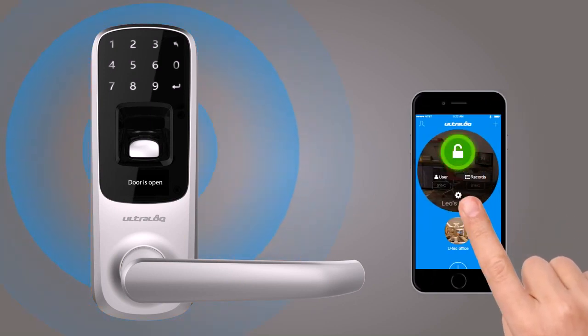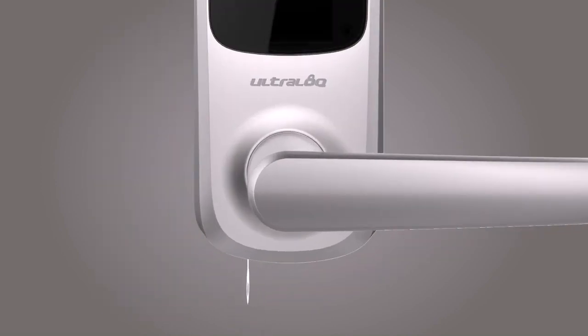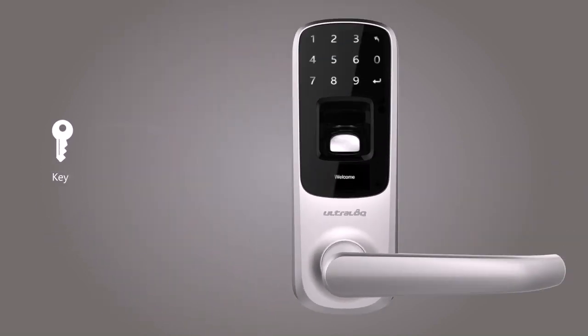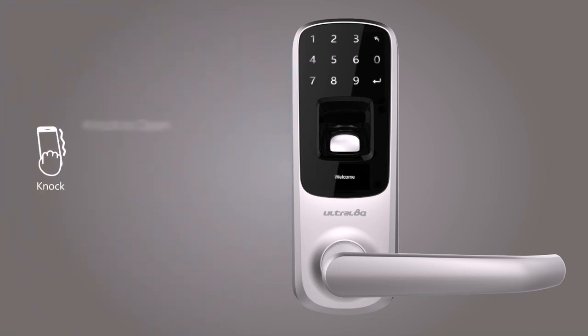If you have a smartphone, you can unlock your door via the UltraLock app through Bluetooth low energy connectivity. You still have the mechanical key for backup. UltraLock's knock-to-open feature allows you to just knock on your phone twice, even when it's in your pocket, and you're in.